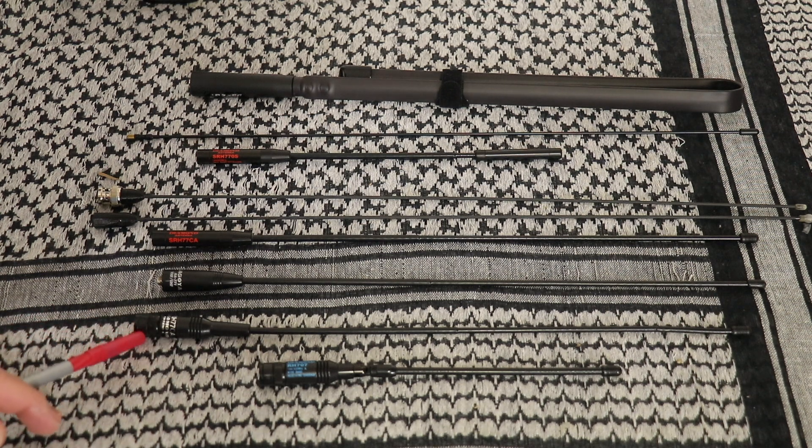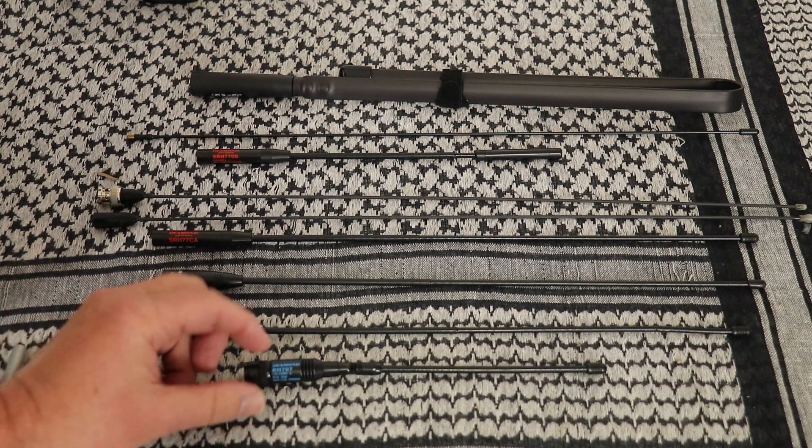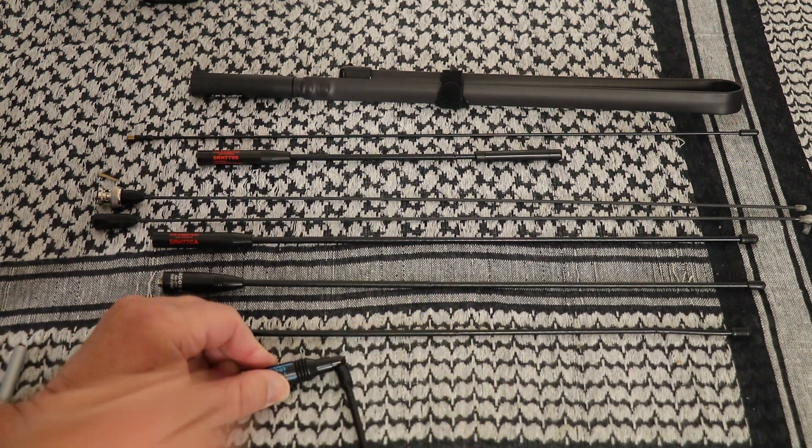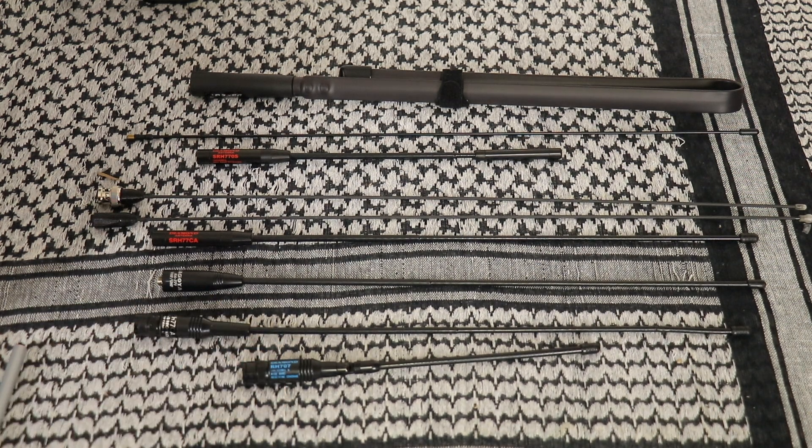Next is the Diamond RH-77CA, a 2 meter/440 antenna, 15 inches tall, in BNC. At HRO, you can pick them up for $22.95. Last from Diamond is the RH-707, a 2 meter/440 antenna, eight and a quarter inches, with a fold-over feature. At HRO, it's currently $29.95. It has been a really great antenna in BNC, and according to the Diamond website, it has a 3 dB gain.